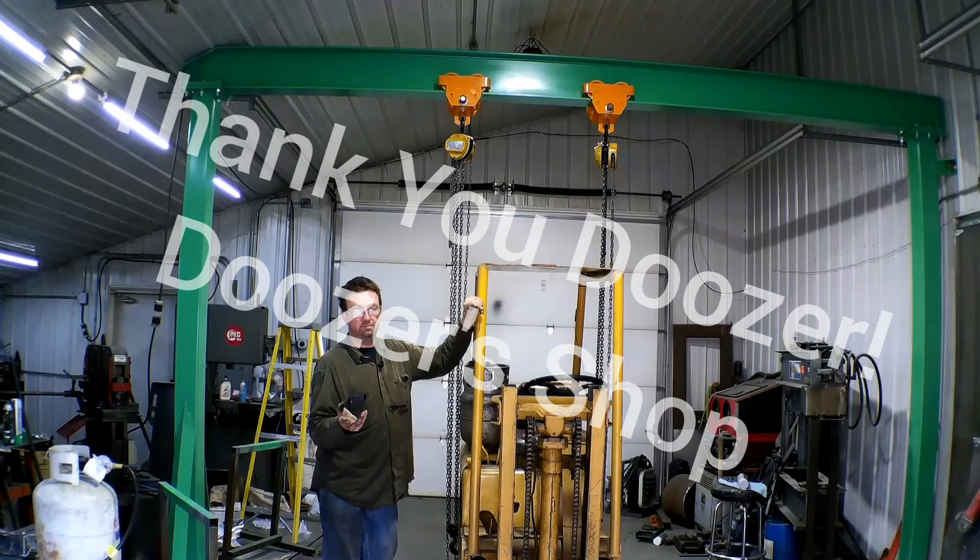Thank you, Doozer — thank you for all your help. Anybody who wants to see his videos, he's got a pretty cool channel, does some cool stuff. Link is in the description below. He's a pretty nice guy, got some pretty neat equipment. He's always adding on and growing, so check him out — he's got some fun stuff.